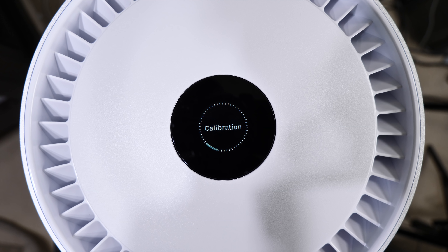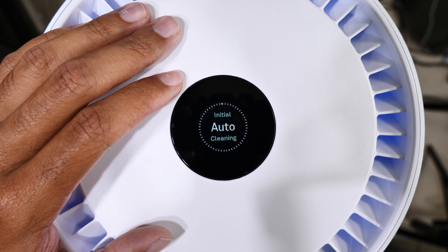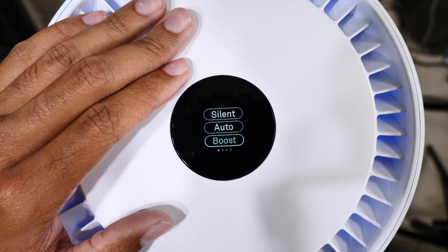Moving on to the controls — on the top you have your main control panel where you can operate the device solely by touch. This is also where you can set up the WiFi feature to control your Molecule device straight from your iPhone. The setup process was quite easy to manage and after it's completed, you don't have to go through it again.